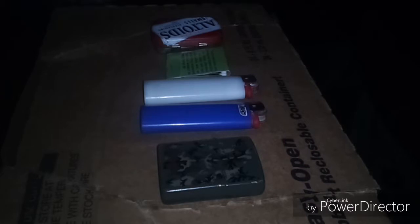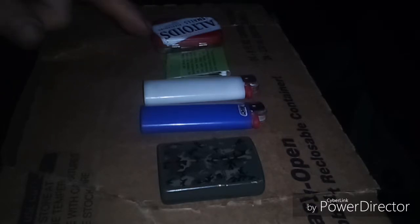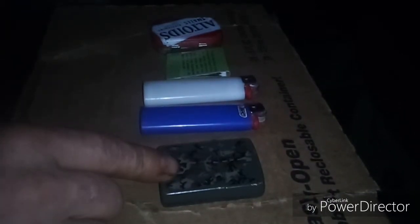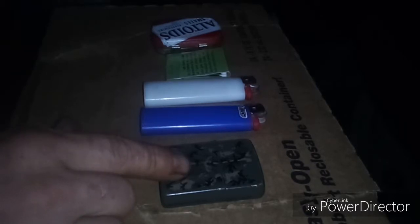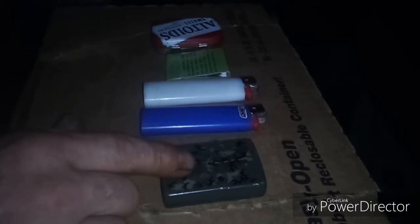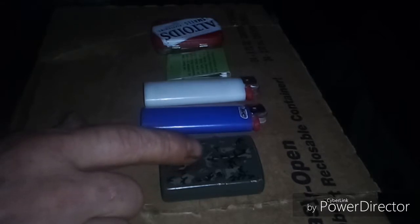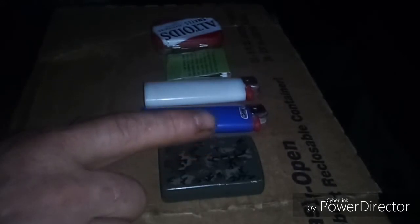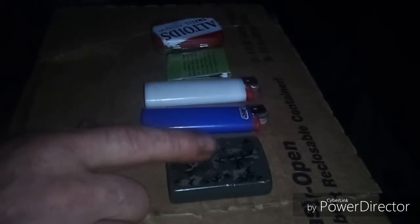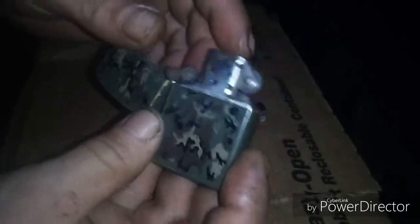Hey guys, John Bennett here. Today we're gonna go over combustion. We'll start with the Zippo lighter — a classic from around World War Two made for the troops. The founder of Zippo wanted two things: for it to light first every time when well maintained, and to be windproof.